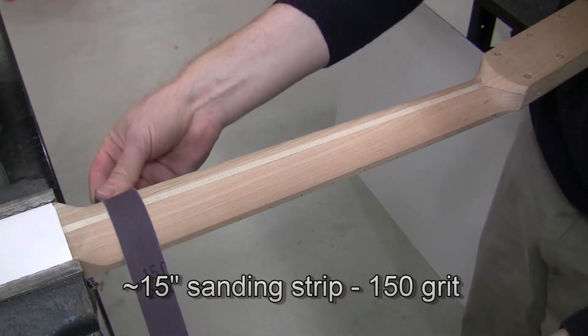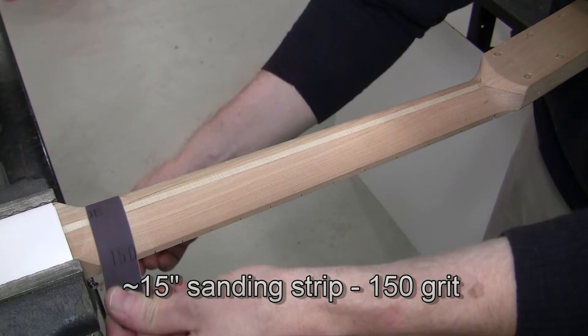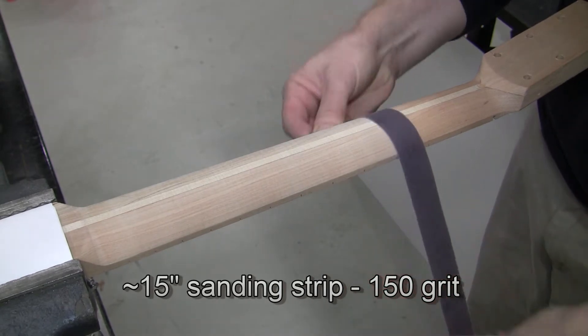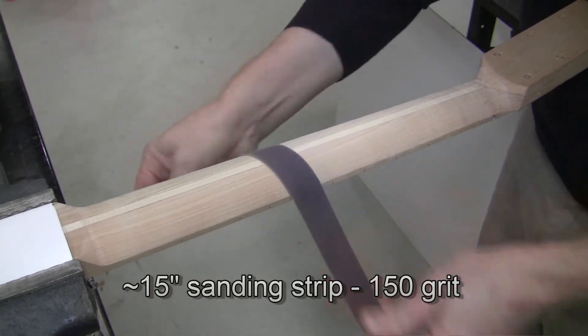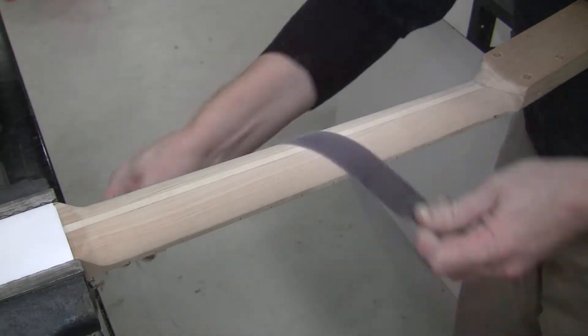With a 15-inch long 150-grit sanding strip, we want to sand away the tooling marks from the CNC using the shoe-shine method. Notice the paper is held at a splayed angle — that's because we don't want it to sand the edge of the neck right by the fretboard. We just want to take away the CNC surface.